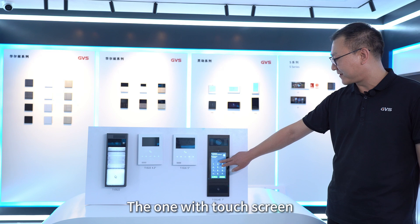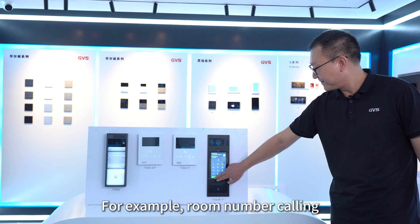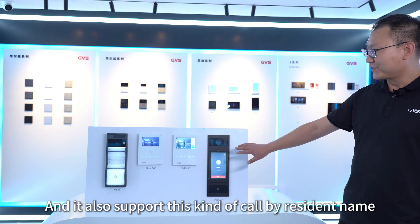The 7-inch touch screen outdoor station supports calling by entering the room number — for example, room number calling — and it also supports calling by resident name.